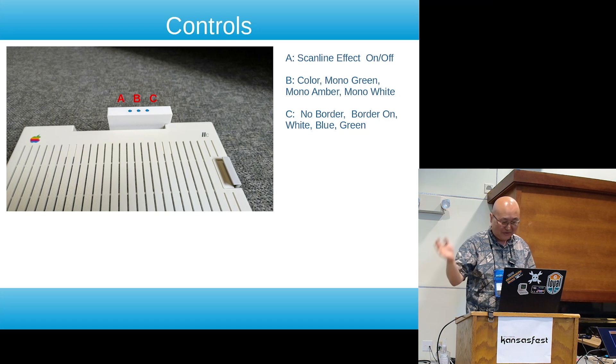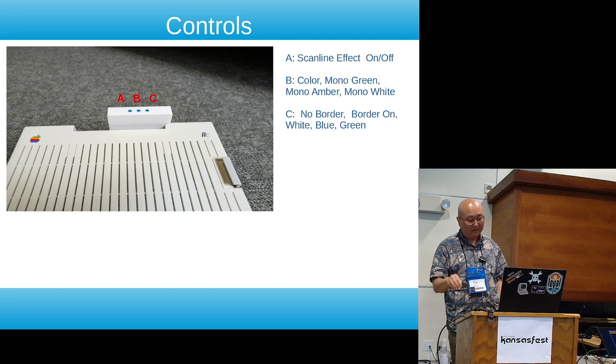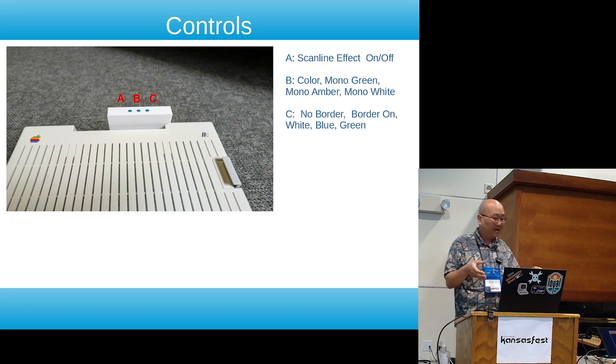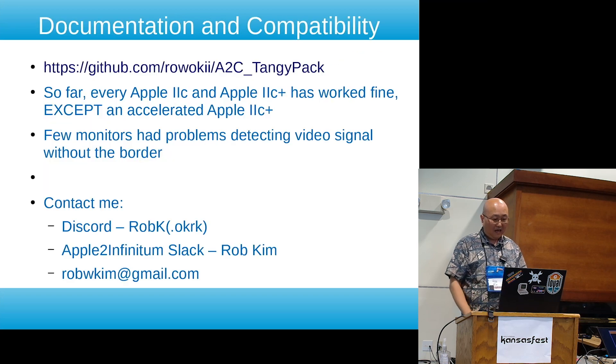There are three buttons. Button A does scan line effect on and off. Button B cycles from the default color mode to monochrome green, monochrome amber, monochrome white, and back to color. Button C toggles the border — by default no border is shown, but some monitors don't recognize the signal because the image is smaller than a standard 640 by 480, so pressing that button turns on a border that can be white, blue, or green.